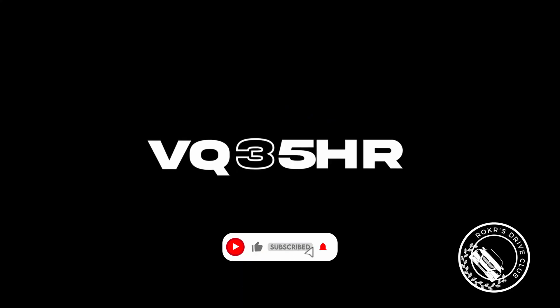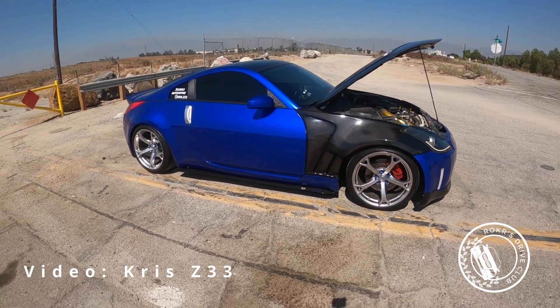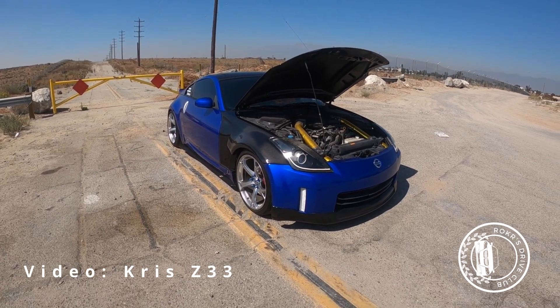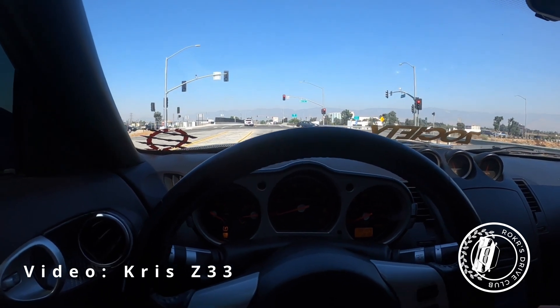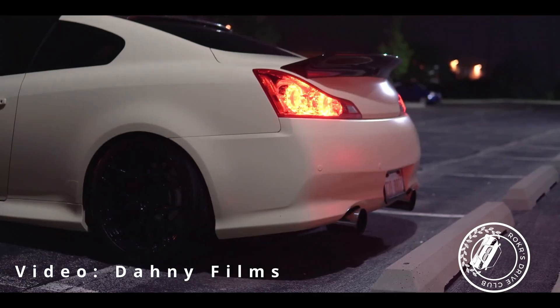VQ35HR. This is the engine that you want to get if you're looking into these cars. It fixed everything that was wrong with the DE. The HR in the engine code actually stands for High Rev or High Revolution, and I see this as the K-Series of the VQs. The HR comes with around 313 horsepower stock, and if you wanted to add forced induction, these are the engines to handle it. You can swap these engines — for example, changing your DE to an HR — but it won't be as easy or cheap as a Honda engine swap.